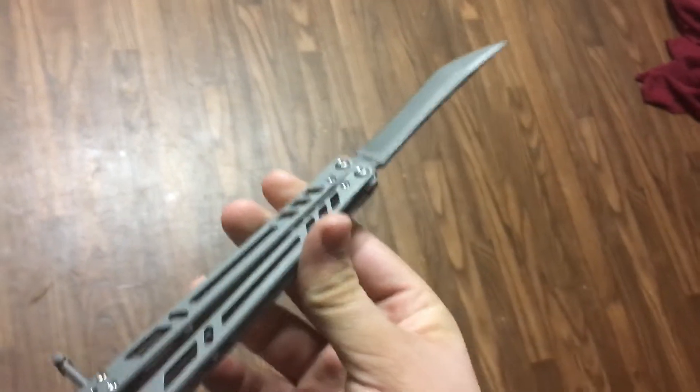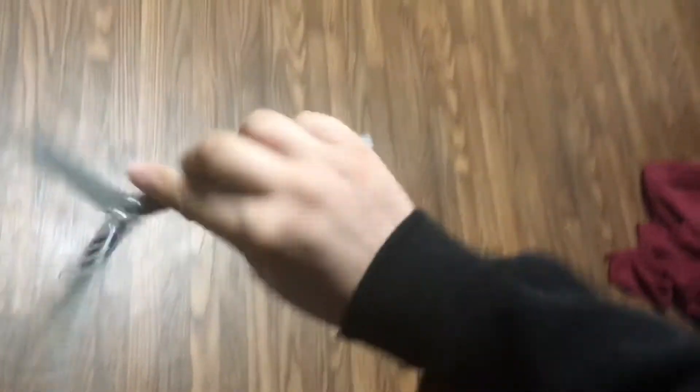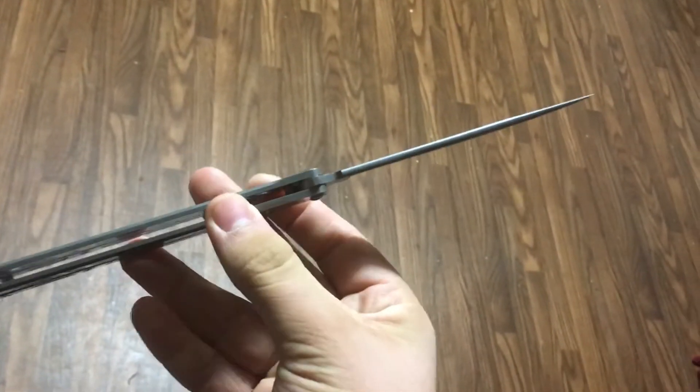Thank you guys for watching. This was just a quick unboxing to show my first impressions. I'd like to loosen it probably a bit more. It's actually lighter than I thought it'd be. This is the Bare Bones 2.0, if you didn't know, because it has this crown spine.